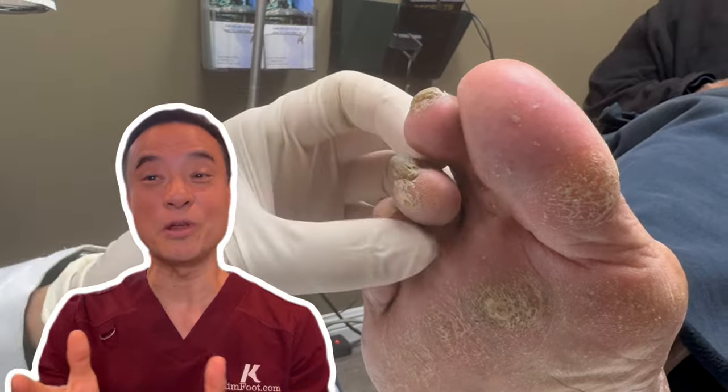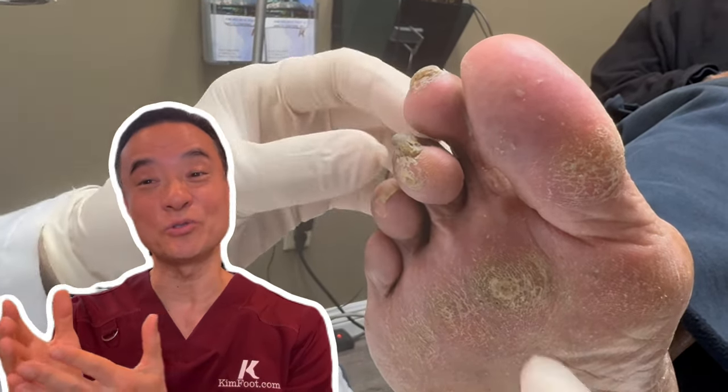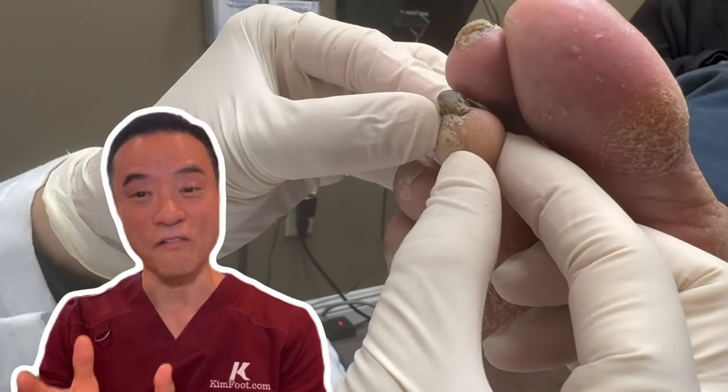Hi everyone. This is Dr. Kim, America's holistic foot doctor. In this video, you'll be my patient who has extremely deep corns and calluses. Sometimes the calluses develop into corns, so it is very important to keep the calluses trimmed as often as you can.